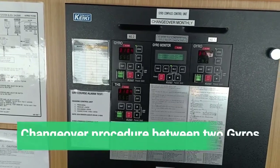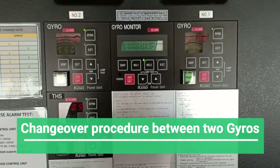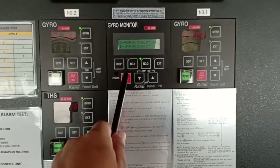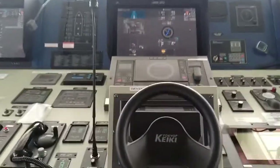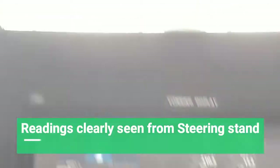The repeaters in the steering gear should be compared at regular intervals with the master gyro. When two gyro compasses are installed, there should be a changeover device installed between the two, and the speed and latitude correction should be properly applied. The gyro compass reading should be clearly seen from the steering stand.